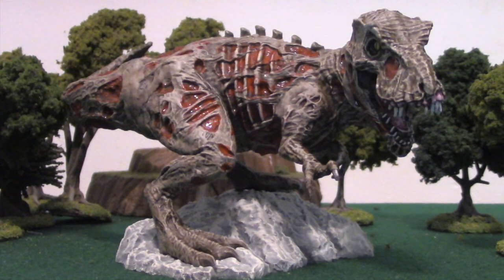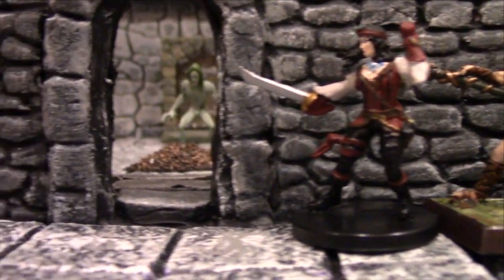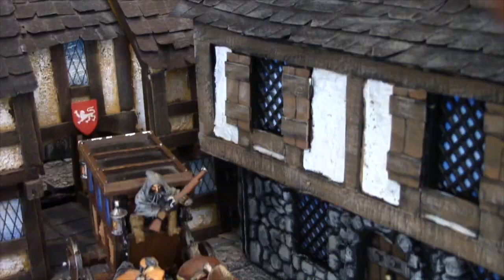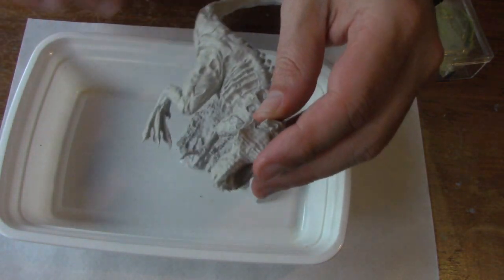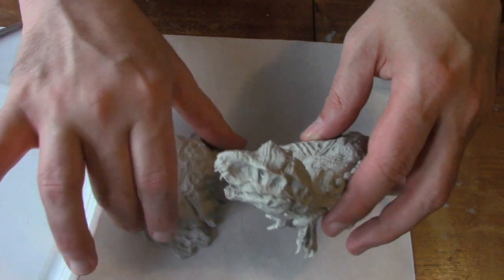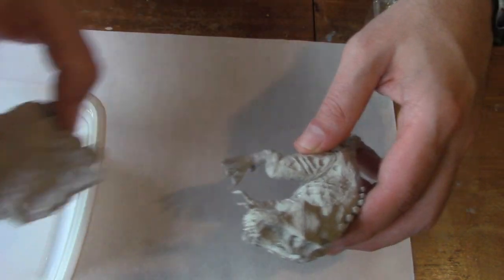How to paint Galeforce 9 Zombie T-Rex today on DungeonCraft. Galeforce 9 is known for their fantastic miniatures and this one is a new one — a Zombie Tyrannosaurus Rex for the Tomb of Annihilation.